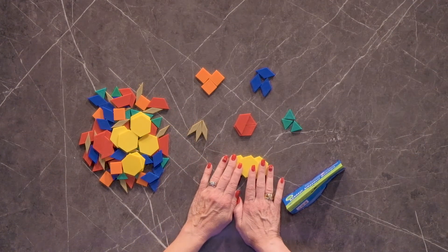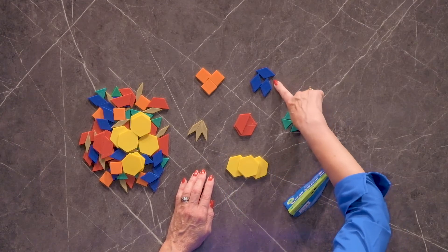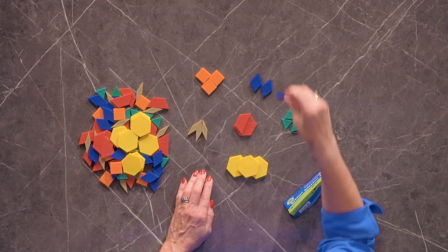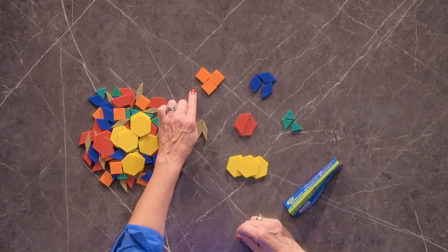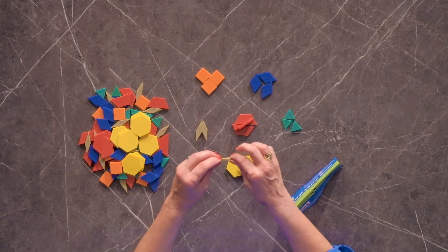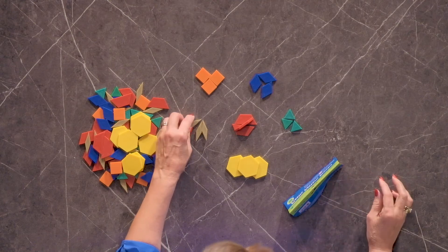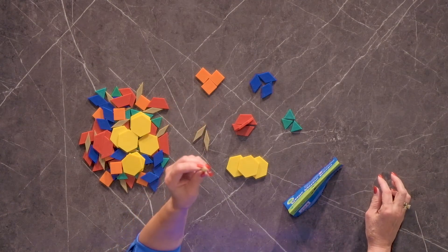So we have the yellow hexagons, we have green triangles, blue rhombus — and remember, same as a diamond — orange squares, we have a red trapezoid, and we have the tan-colored parallelogram, again like a skinny diamond shape.